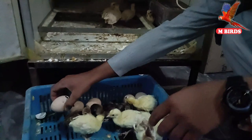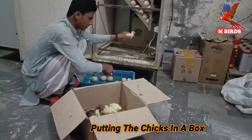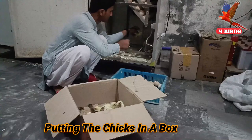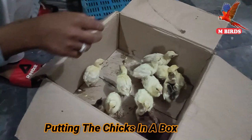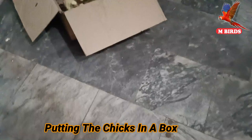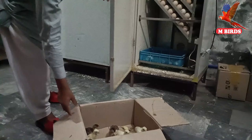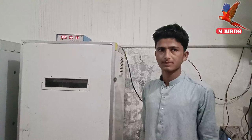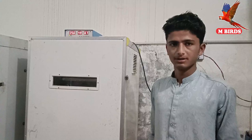Mashallah! Let's go. Now we have some eggs that have been broken and the chicks have hatched. We will take the chicks out of the machine. The date today is May 3rd, and we had put the eggs in on April 6th. So they have come out right on schedule.